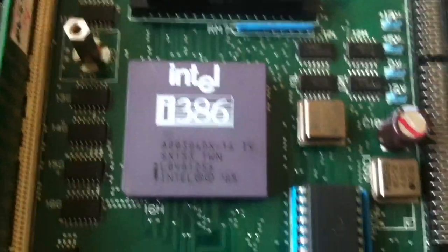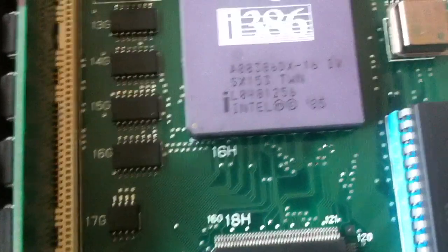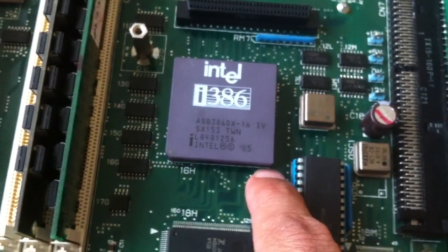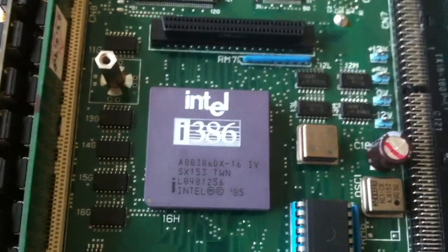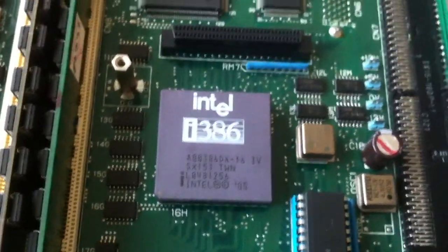Okay, if we pop the hood here, we can see that previously we soldered out this Intel 386 DX 16 MHz CPU that it comes with. I just noticed something strange here — some bent pins, so this is not good. Anyway, we soldered in a socket for this so that in the future we might be able to upgrade it if we wanted to. A 386 processor is plenty of power, but I always want more power.